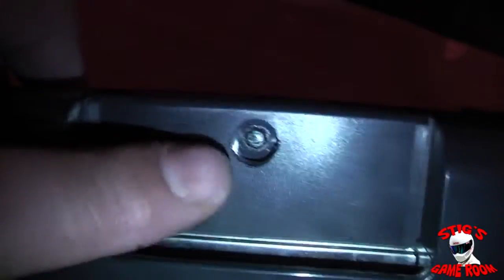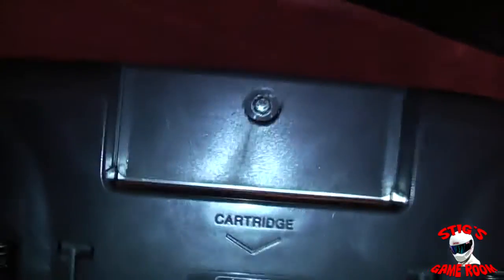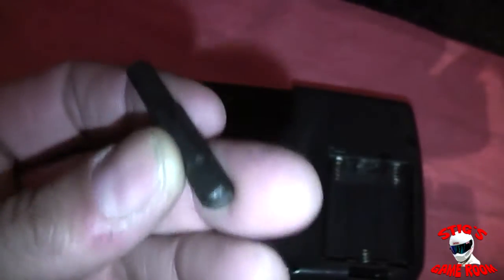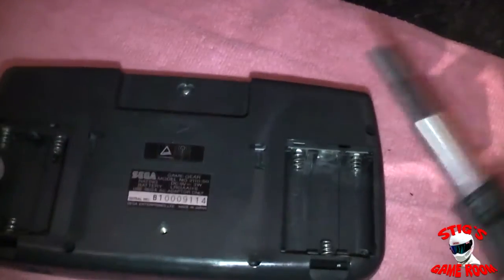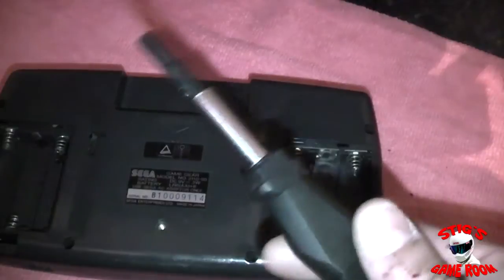This is where the cartridge goes in, and right here there's a security screw — it's actually a game bit piece. Quite a lot of consoles use this common size; it's a 4.5mm game bit. The likes of the SNES and the TurboGrafx use it too. Ideally you need to get yourself one of these bits to fit the screw, but if you're only going to be fixing one of these once, you don't really want to buy a specific tool just to use it once and never again.